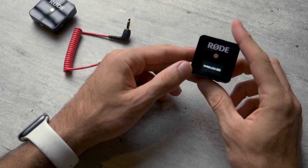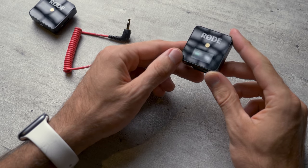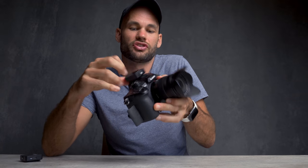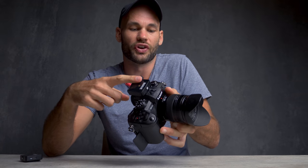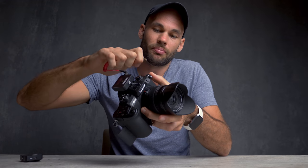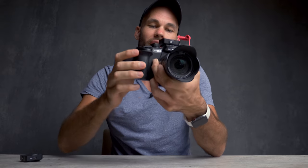This is the receiving side here. As you can see, it has this little clip on the back. This clip perfectly fits in a standard hot shoe, so it will just mount right on top of your camera like that. And then with this headphone jack here, you simply plug it into the mic port on your camera.